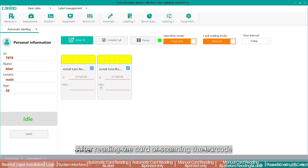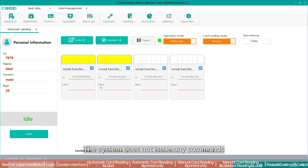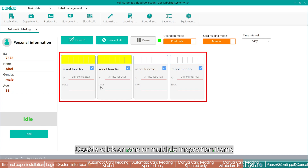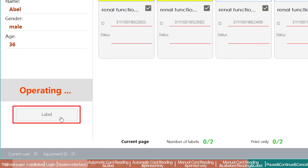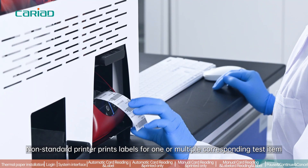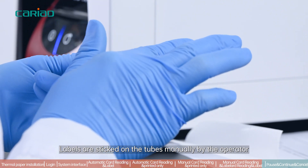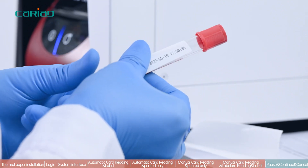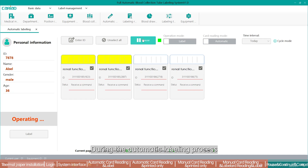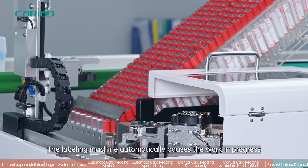In the mode of manual read and print only, after reading the card or scanning the barcode, each inspection item is shown on the operation interface but the system does not issue any commands. The operator manually double-clicks one or multiple inspection items, then clicks the label button. The non-standard printer prints labels for the selected test items, which are then affixed to the tubes manually by the operator.